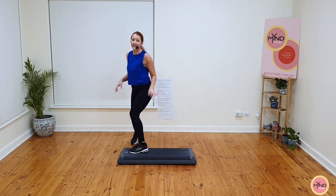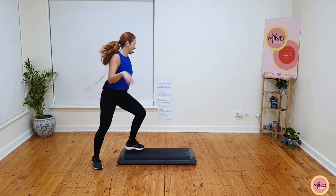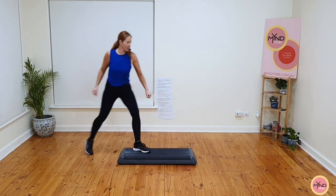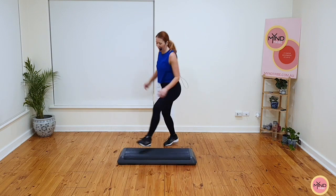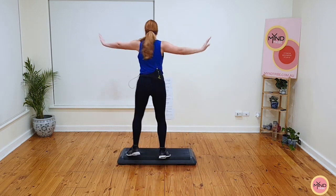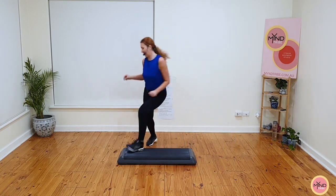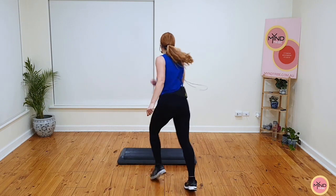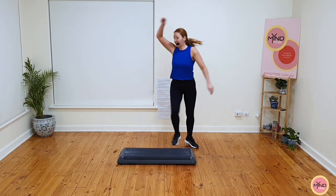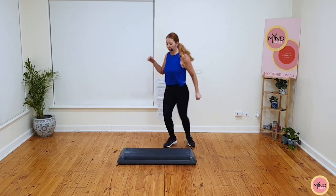Quick step. Tap, pivot, chasse, stomp back and swivel, knee on the ground, ball change and pivot, stomp and switch, switch back, ball change on top. Quick step, let's go. Tap the foot, pivot, chasse, stomp back, swivel, knee, ball change, pivot, stomp and switch, switch back, ball change on top. Come to the back. Quick step, let's go. Tap, pivot, chasse, stomp and swivel, knee on the ground, ball change and pivot, stomp and switch, switch back, ball change on top of the step.